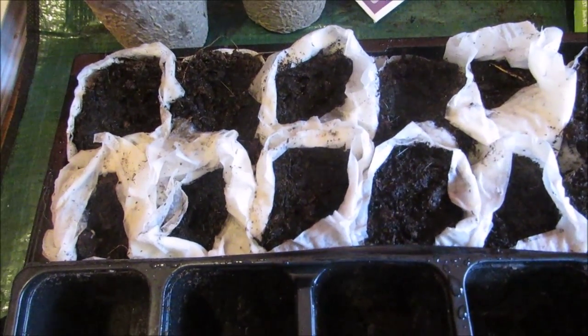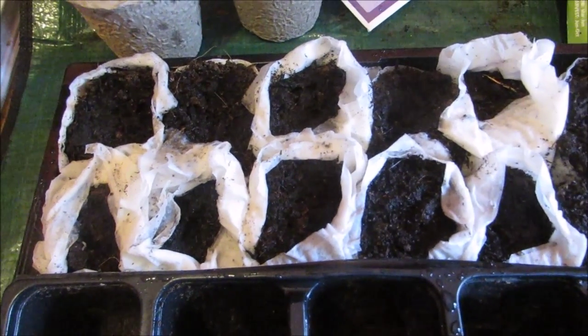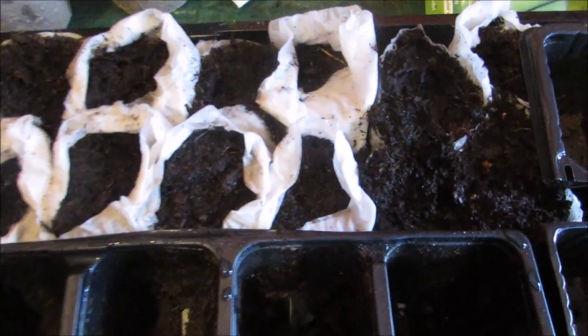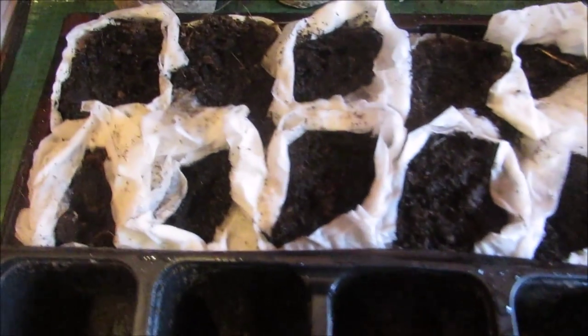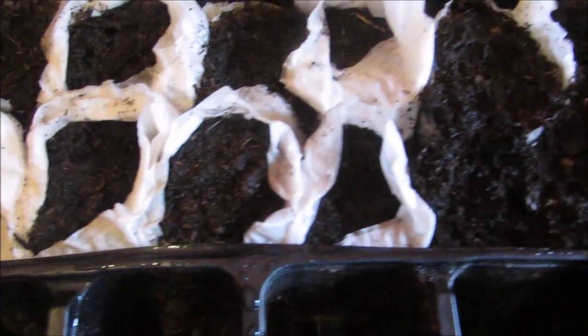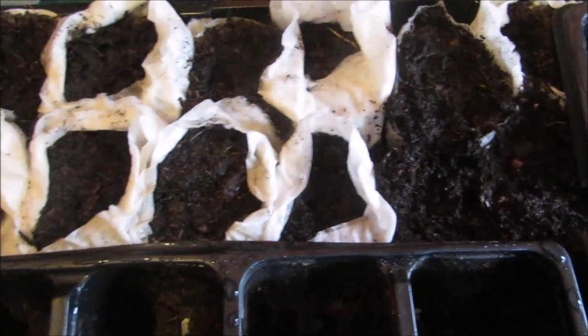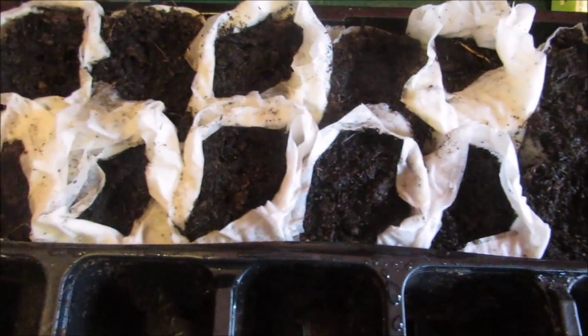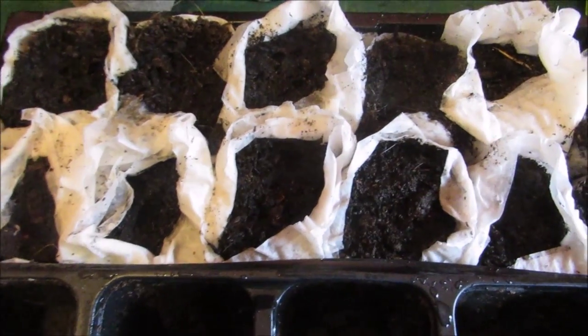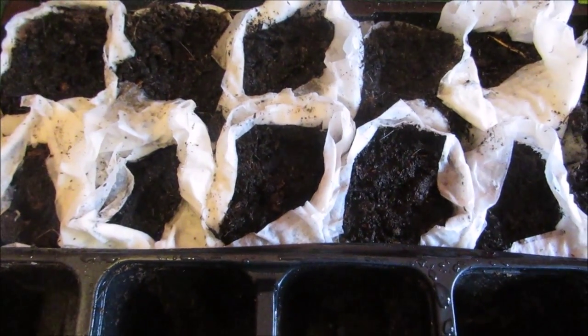I planted some Green Shaft in these little pots and watered them well. Amazingly, they all stayed exactly the same shape. Packing them is definitely the key to the whole experiment. We'll leave them and if they grow okay in the pots, I'll show you later.